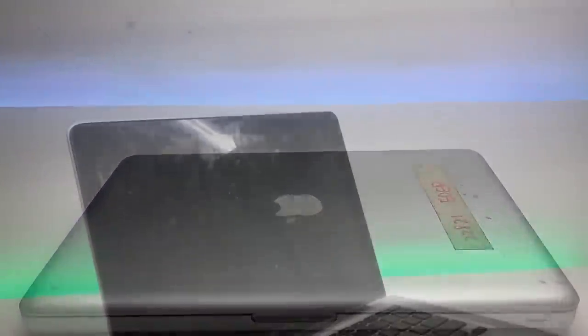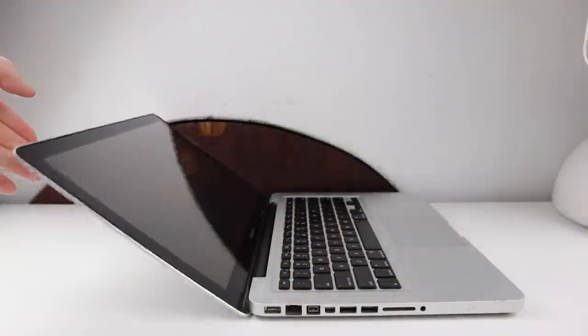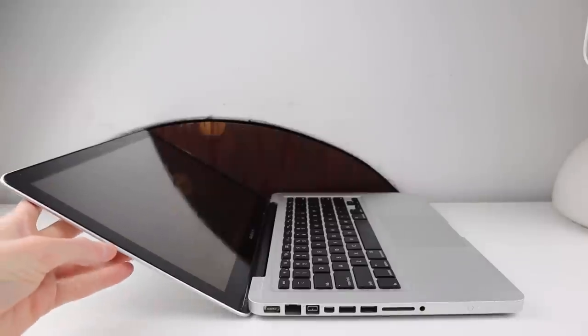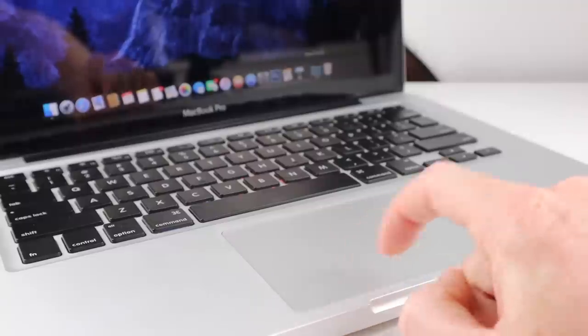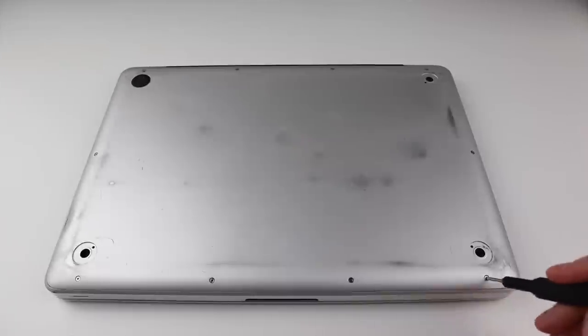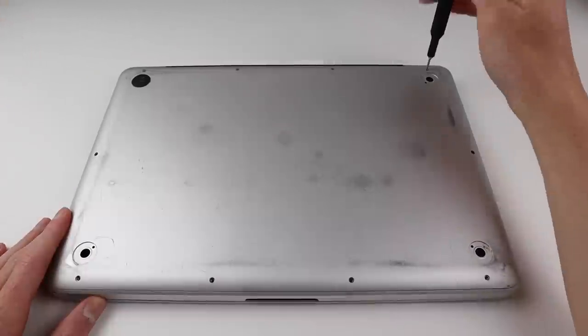Back in 2017 I did do a video on this and I've already tightened the hinges in the original video, however the display is still struggling to stay up without falling back. I've also replaced and customised the keyboard in a previous video, however I would like to repair the display issue, fix the trackpad which isn't clicking properly, and reapply the thermal paste on the CPU and GPU. While I won't be completely overhauling it, I will be getting it back into good working order.